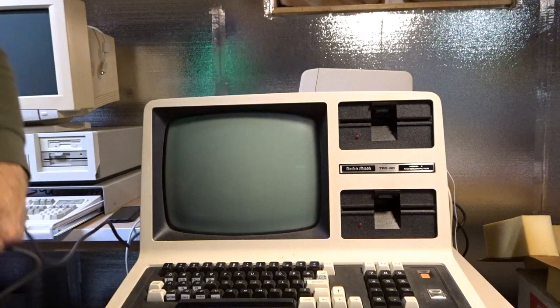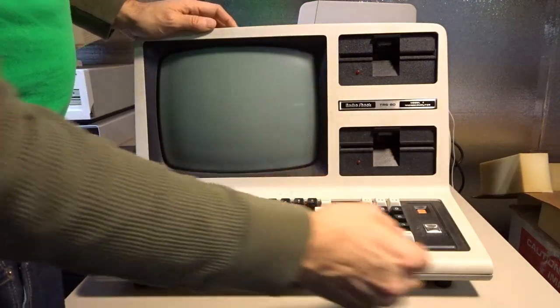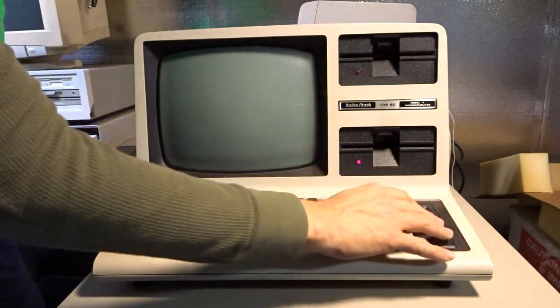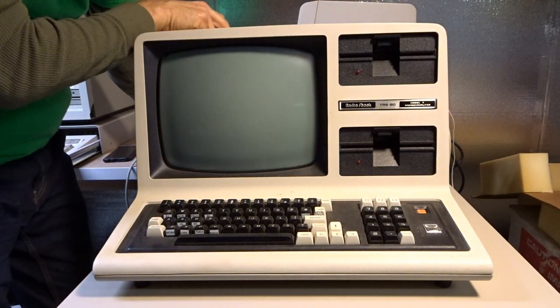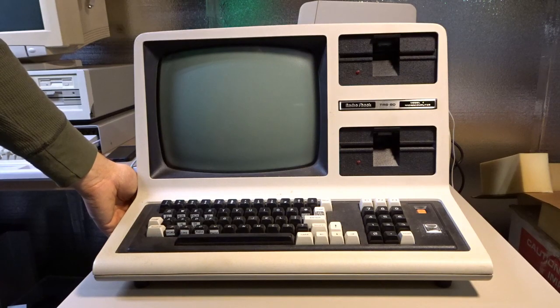I'm just going to go for broke — I'm going to plug this in and see if it turns on. If it pops, it pops. I've got a power strip over here. Let's see what happens when we hit the power switch. We got floppy drive action. Not seeing anything on the CRT. I have filament — the heater is running because I can see the filament. Let's check the knobs for brightness and contrast. We got raster, and it is a green CRT as we can see. It looks sharp.